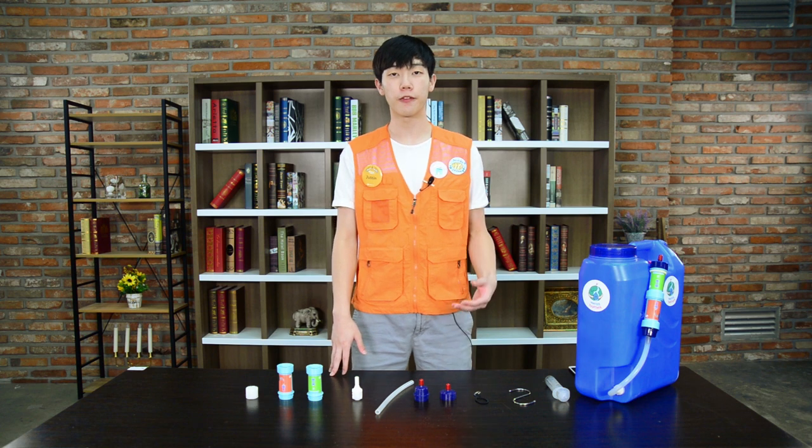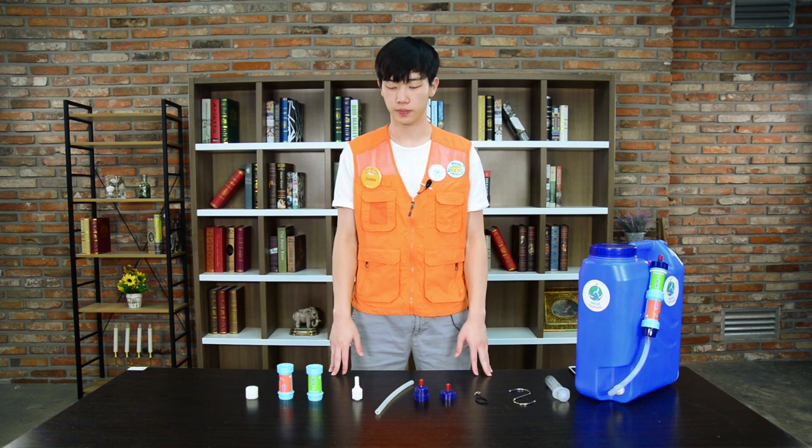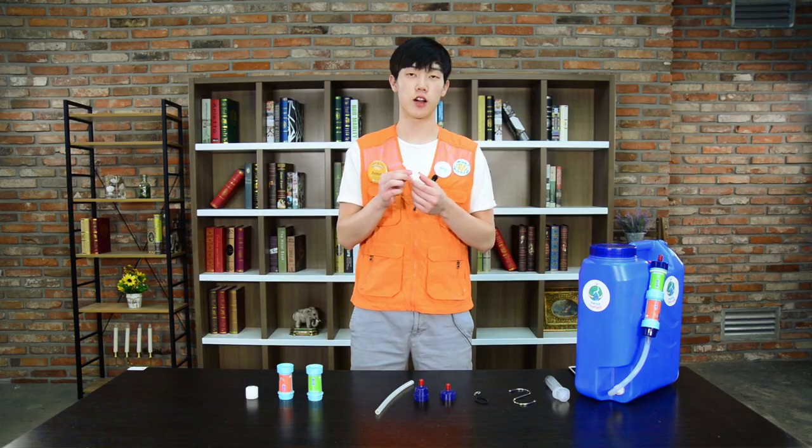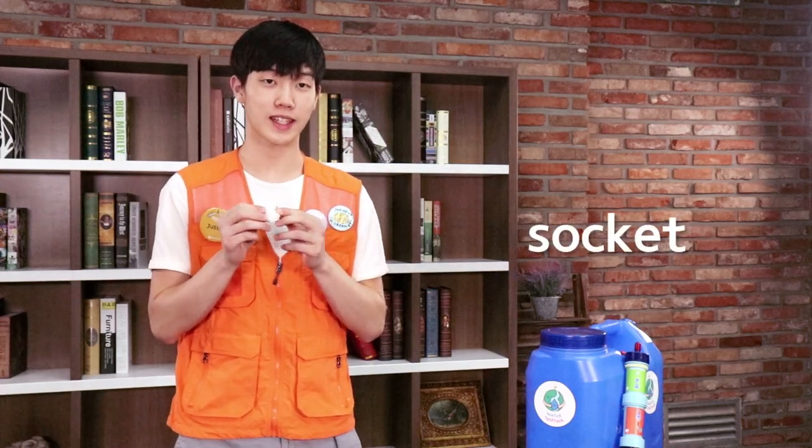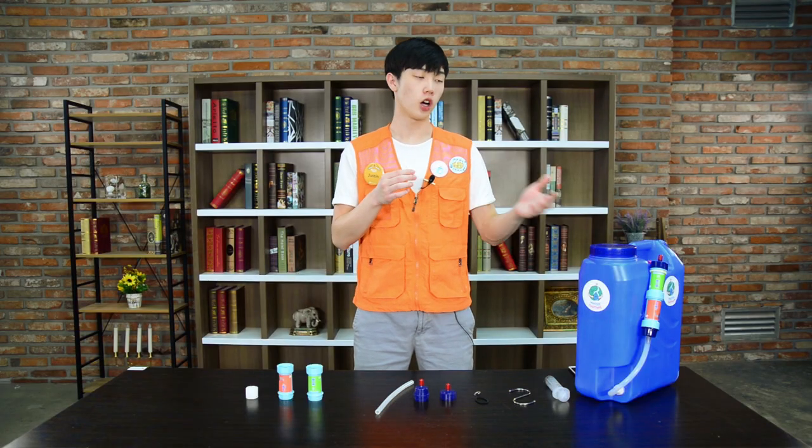I'll be explaining the other various components of the water kit. First, this is the socket. The socket is made up of two silicon gaskets and a plastic bowl. It is used to connect a water kit onto the water container.